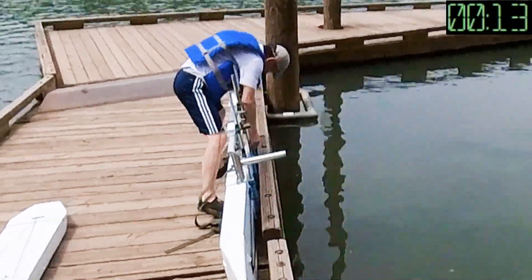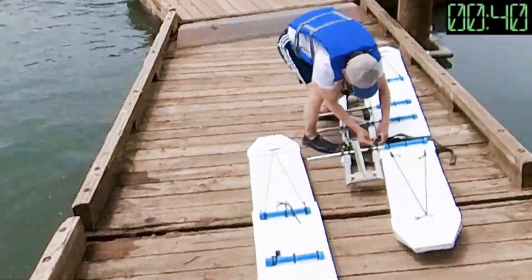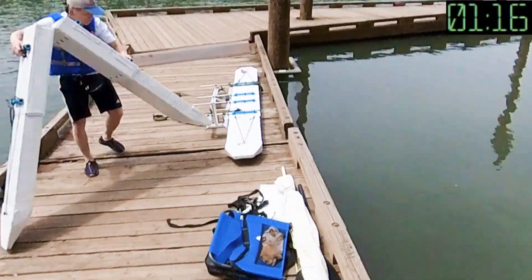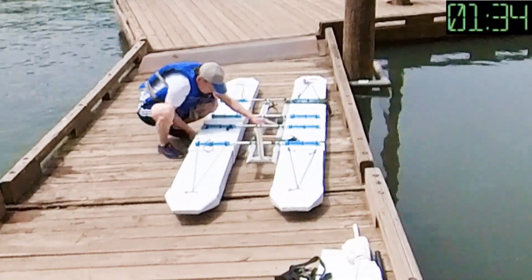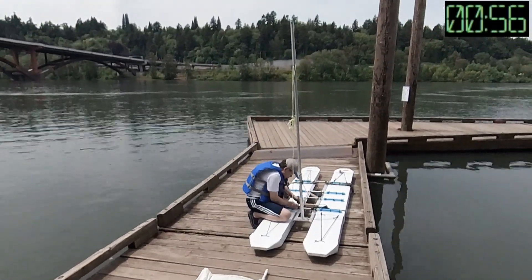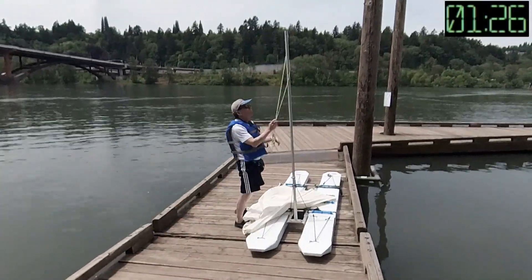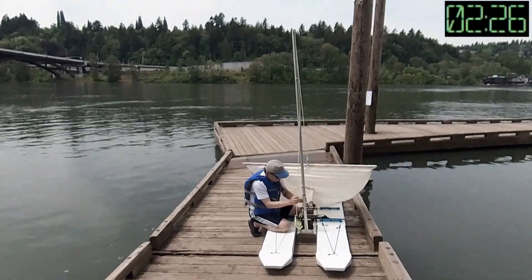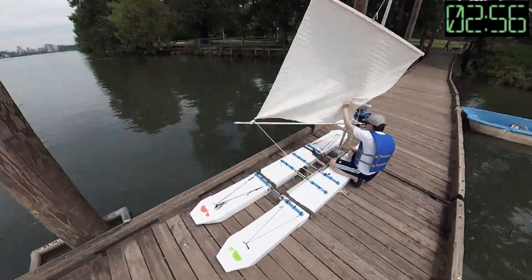I used the edge of the dock to help with my assembly and this time it took me about two minutes to complete the basic assembly of the boat. This is the first time I completed rigging up the boat for sailing and it took me around six minutes. I believe I will be faster if I do it again.